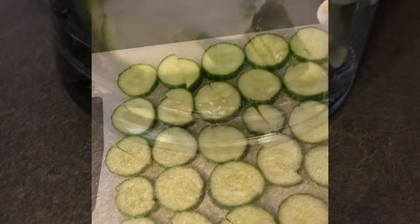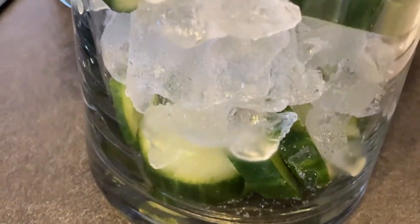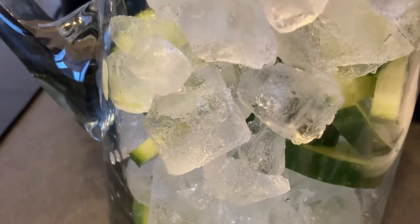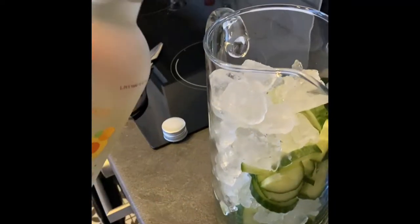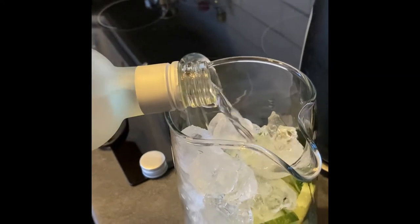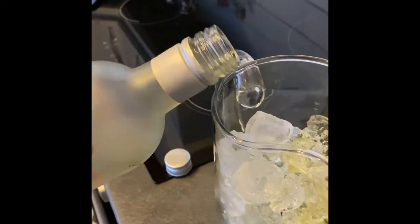Then I combined it all in a big jug. As you can see here you've got your ice and your cucumber, and I just kind of put it all on top of each other because I thought it looked nice — you have to pour this mixture over ice to dilute it. I also added a healthy glug of peach schnapps because I thought peach and cucumber go together; I'm pretty sure I've seen that in a few recipes.